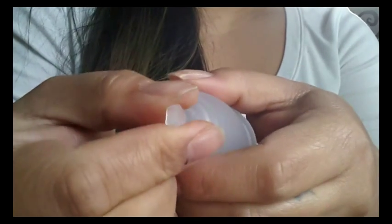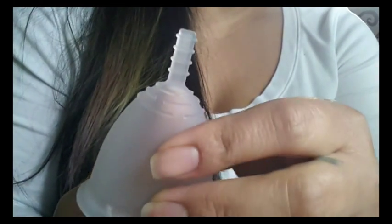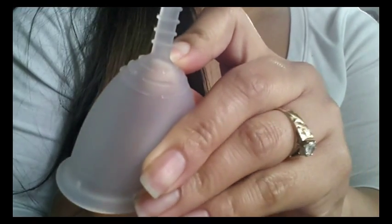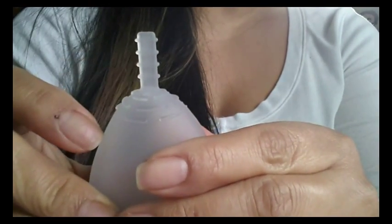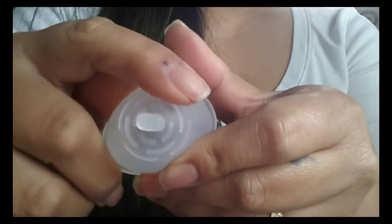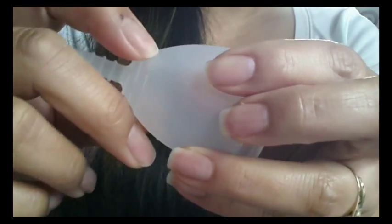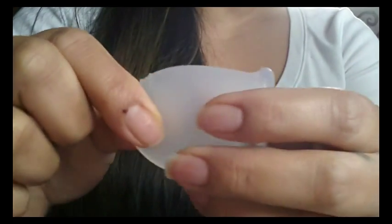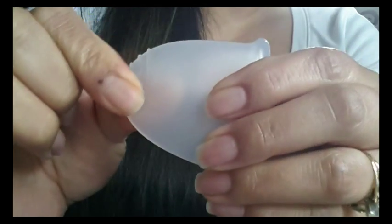It's a really solid stem — if I pinch it you can see that it doesn't give a whole bunch. Do take care that if you're going to cut this stem off, you don't cut down into the cup. The seam on the inside is very shallow, so I would probably leave at least one grip ring intact. Right under that there are other grip rings — they're not complete circles as you can see, but they're really, really raised and pronounced off of the cup, which is nice for people who need the grip rings to feel secure so it's not going to slide out of their fingers.